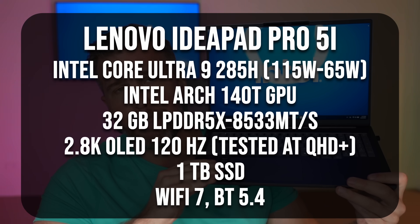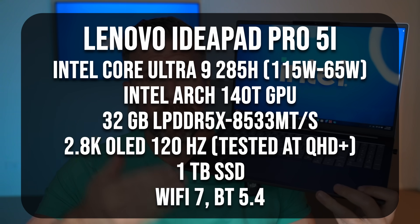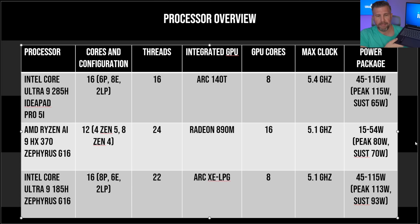This is the Lenovo IdeaPad Pro 5i — a thinner, more portable, fairly premium chassis. I was pretty impressed with the build quality. This isn't really a review of the laptop itself. That said, this laptop does not push the 285H to its maximum peak wattage potential. I do expect to see slightly better performance in higher-performance, bigger-cooling, thicker laptops that can push the wattage higher.